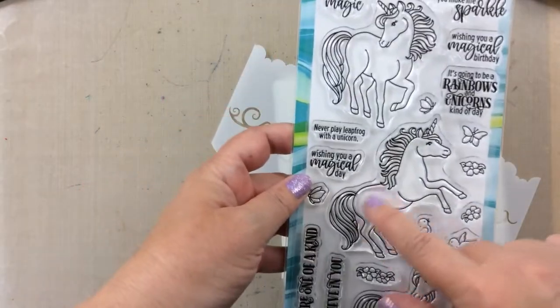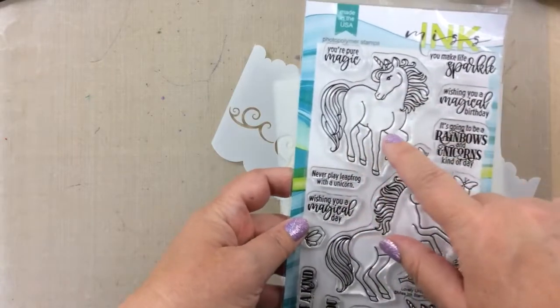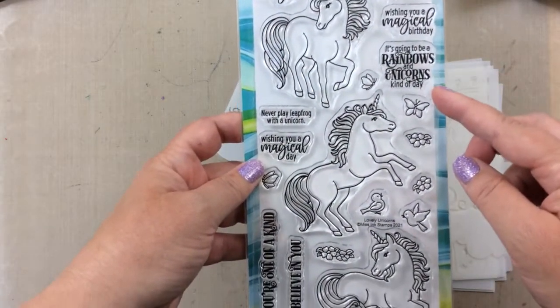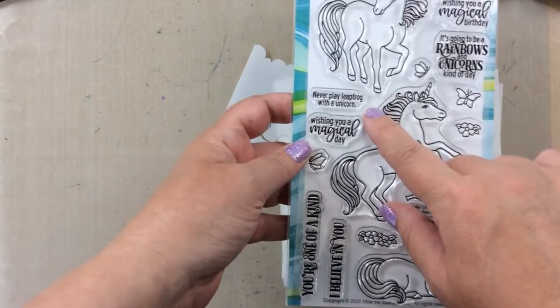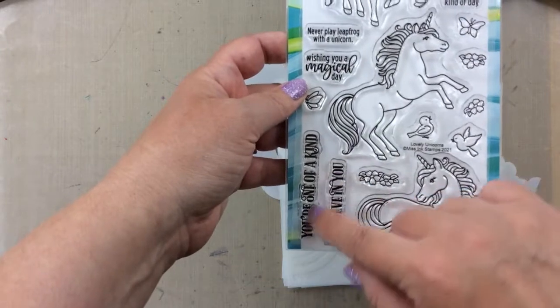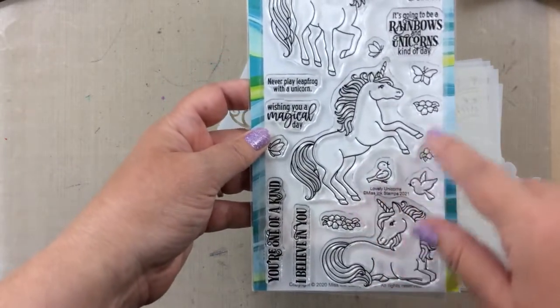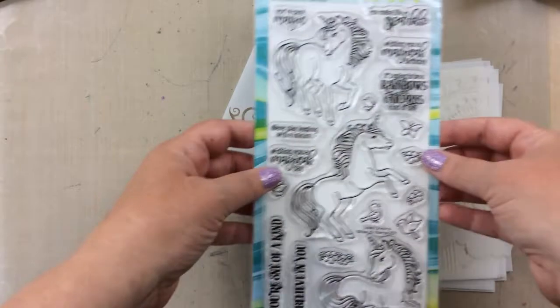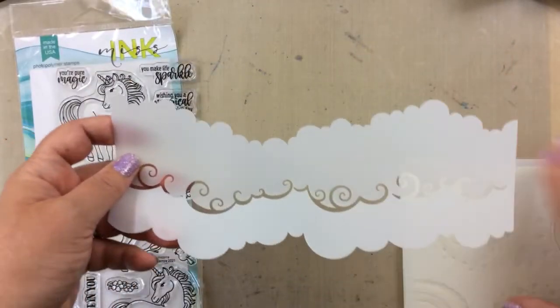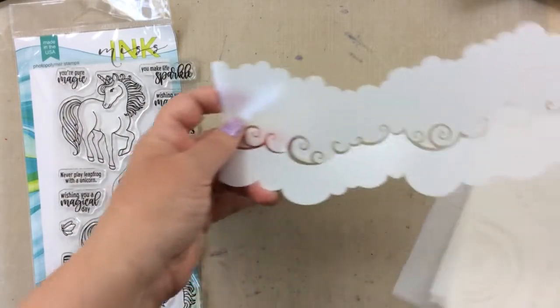This is such a beautiful stamp set — it has three beautiful unicorns and lots of amazing sentiments. This one here says 'never play leapfrog with a unicorn,' and I used to say that all the time to my sisters when they asked me for a tip. It was kind of a joke with us, which is why I knew I was going to love this set. There are a lot of other great sentiments as well, and I'm going to be using most of them on our cards today.